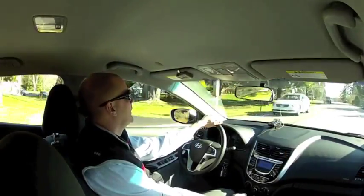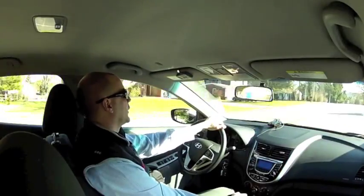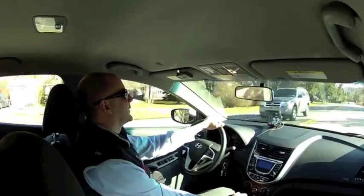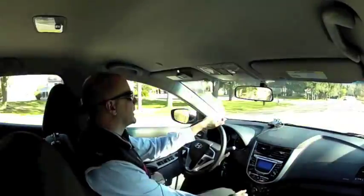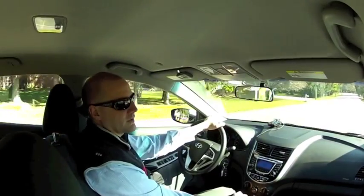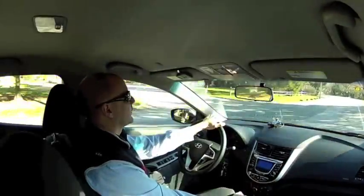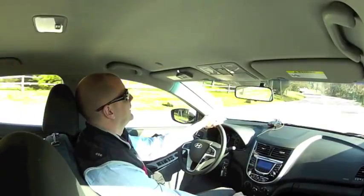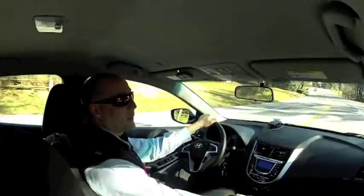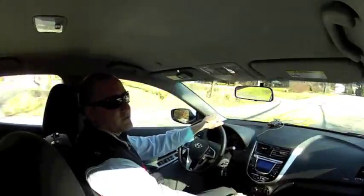So there you go — a quick highlight about using an external microphone with a GoPro camera. If you're interested in any of the things mentioned here, you can visit the AutoSavant store hosted at Amazon where we've put together a list of all the pieces we've been using for your browsing pleasure. Thanks for watching — we'll talk to you soon.